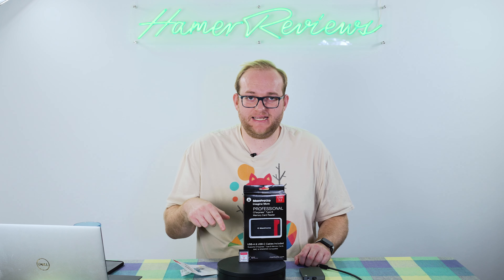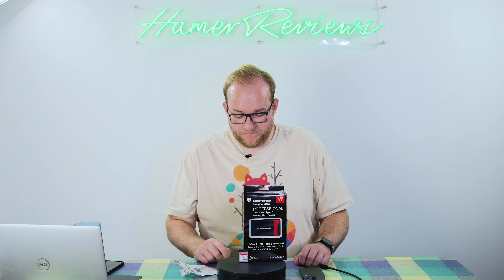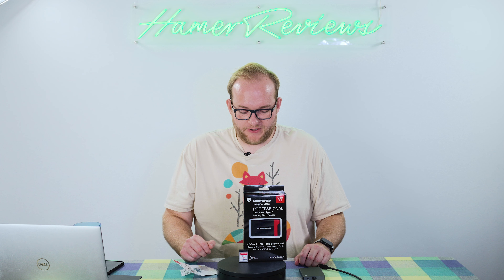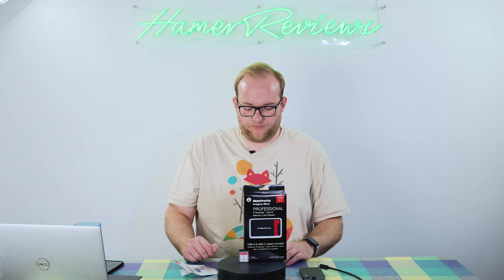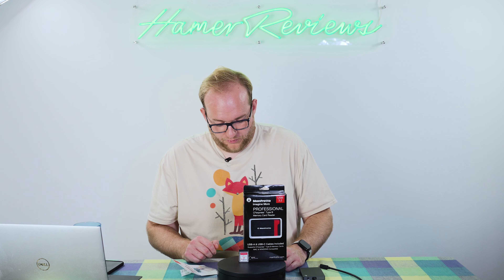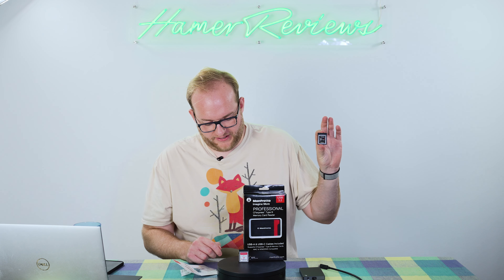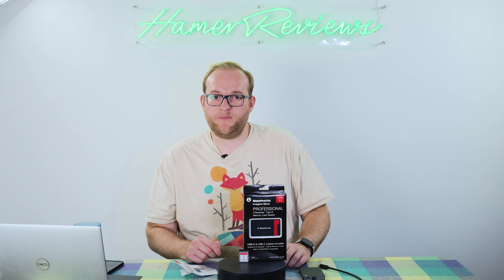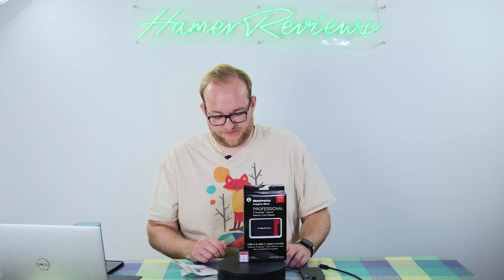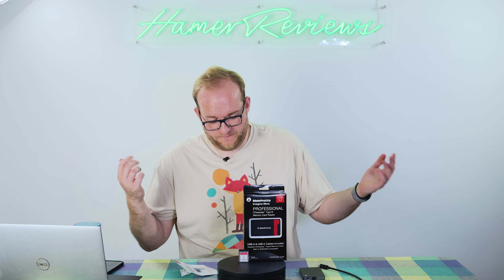The final test was measuring how long it took to clear the buffer completely after a full burst. With the Manfrotto card, it was around 15 seconds; the Angel Bird was also around 15 seconds; and the Delkin was around 16 seconds. Interestingly, the Sony XQD card managed 81 photos and cleared the buffer in about 14.5 seconds. However, bearing in mind I was timing with a stopwatch on my phone, and doing it several times to get an average, there's obviously some margin of error — so I'd consider all of these results within error of each other.